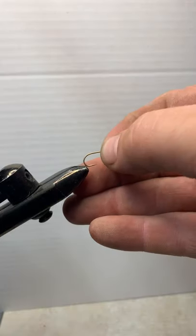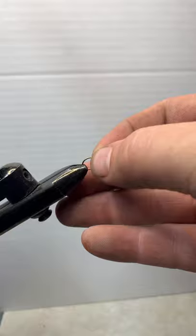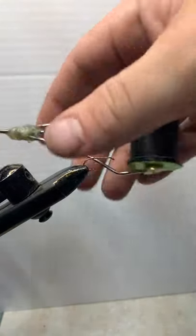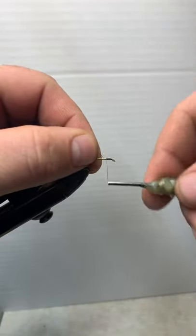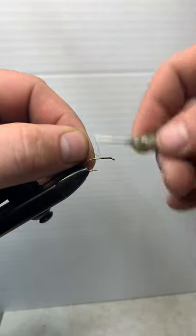Let's go ahead and put our dry fly hook on — size 10. I like to put it up a little bit on this one. Go ahead and start working yourself a base on here. If you're watching, go ahead and write down in the comments where you're fishing from.